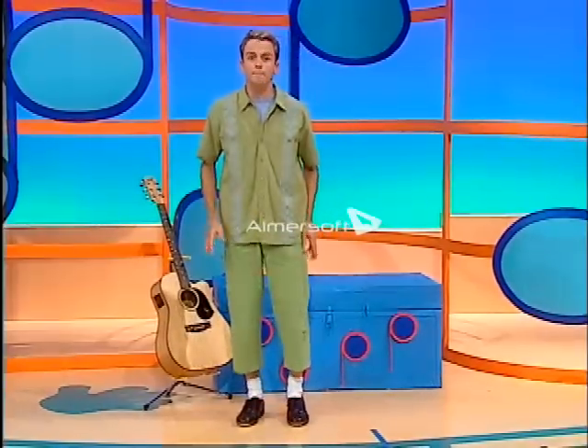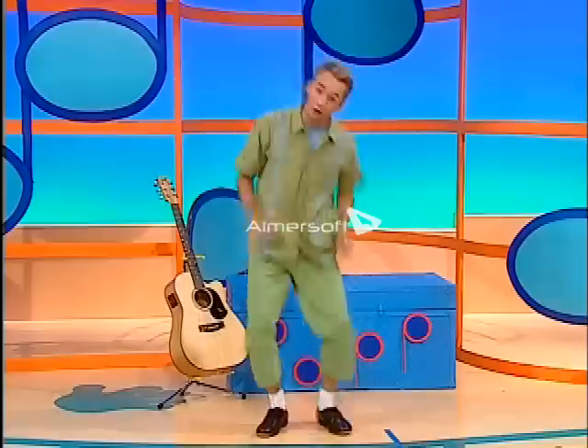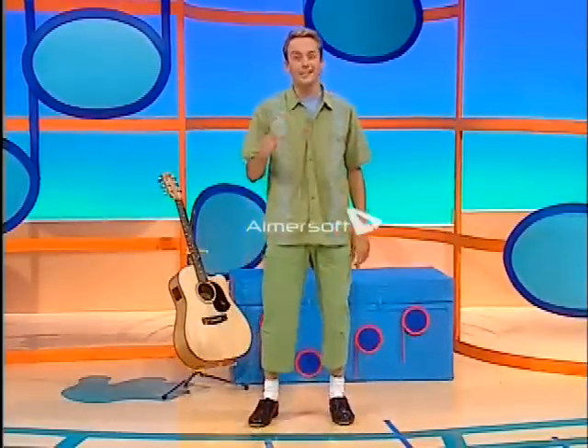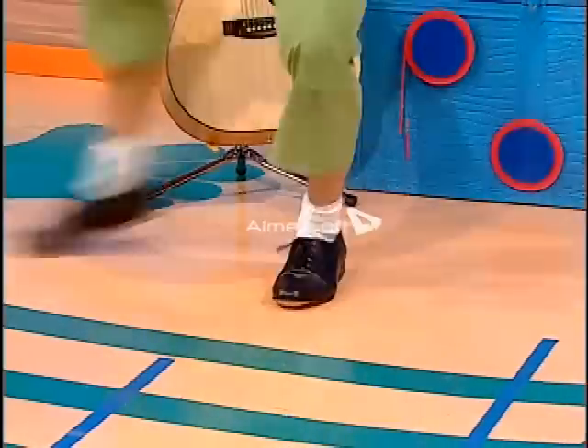More feet music? Hmm, let's see here. Stomping. Stomp, stomp, stomp, stomp. Or tapping music. Tappity tap, tappity tap. More tapping music? Tappity tappity tappity tap.